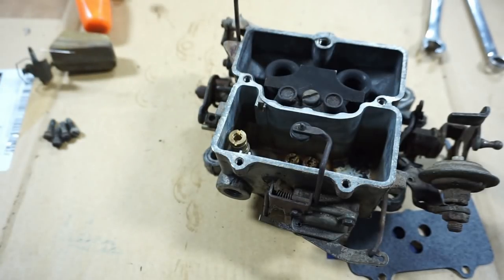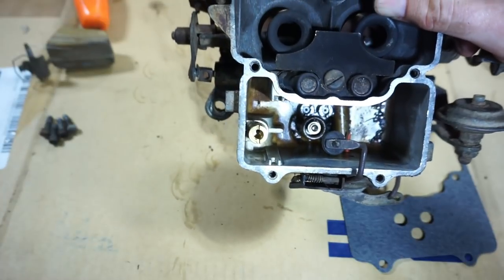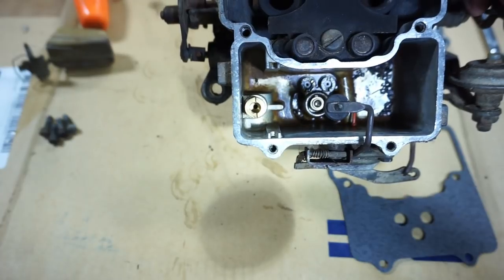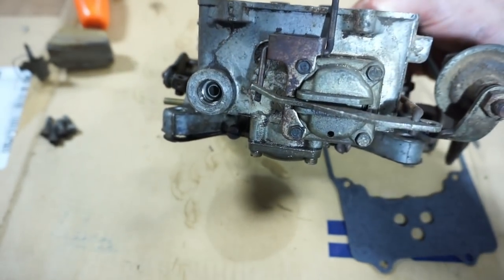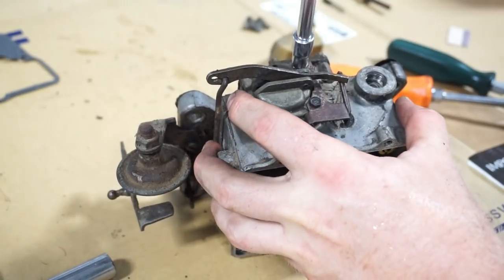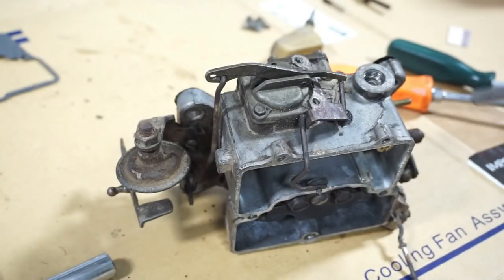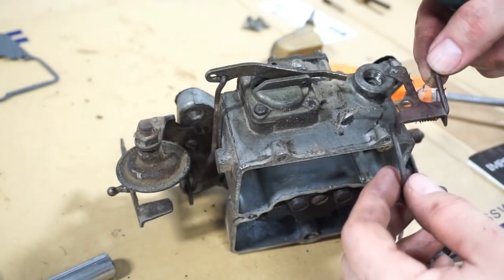Down inside we have two jets and a power valve at the bottom. I'll take those jets out individually, run some carburetor cleaner through them, and take the power valve out. You can see all the trash and old debris in there. On the front side is the accelerator pump — we'll start there. There are quarter-inch bolts; take note that the spring return faces toward our fuel intake side. This piece just comes out.